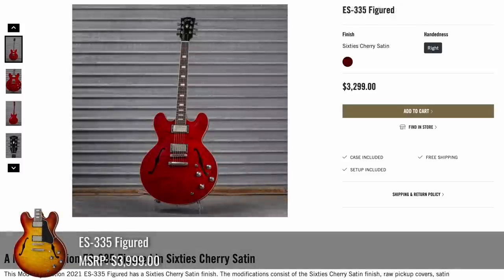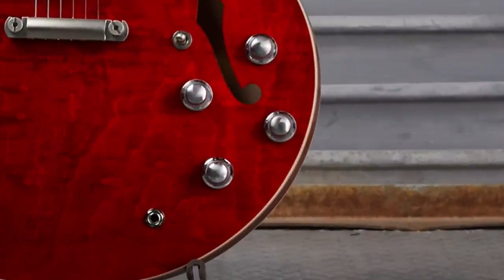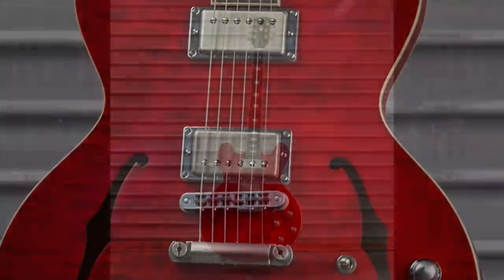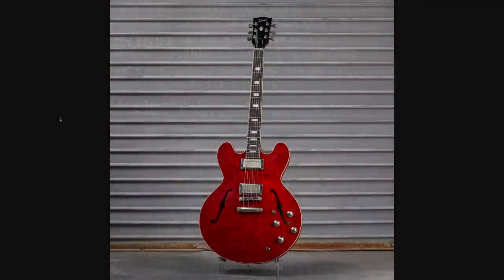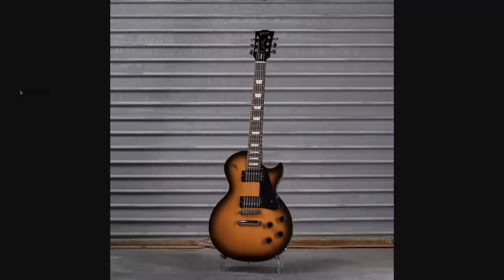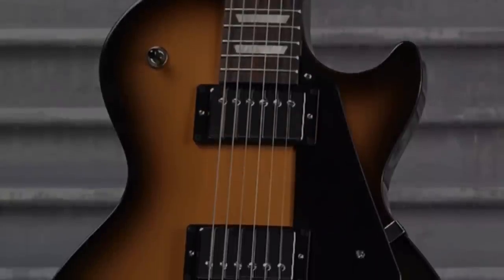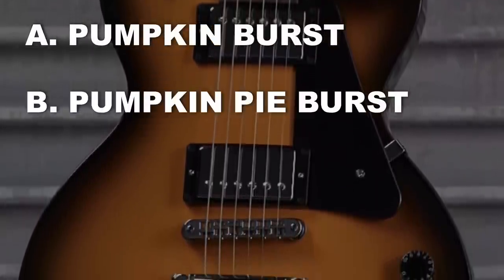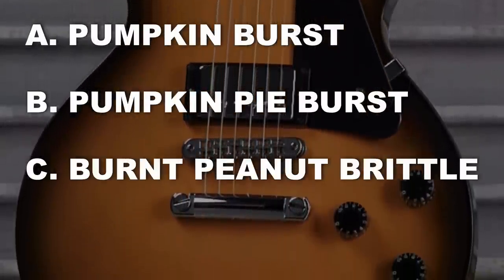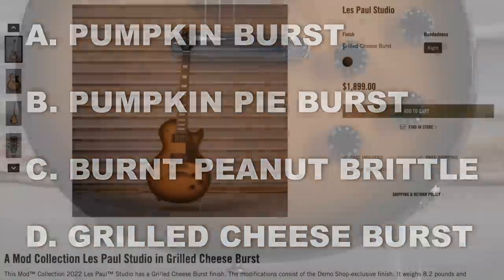Next up, a Red 335 Figured. This one's actually a pretty decent discount. Looks like it got the HP-style knobs and other appointments. The style of the guitar just looks naked without a pickguard, but the back's pretty nice. This was kind of a funny one — what would you have named this one, being that it's October spooky season? Would you name it A, Pumpkin Burst? B, Pumpkin Pie Burst? C, Burnt Peanut Brittle? Or D, Grilled Cheese Burst?